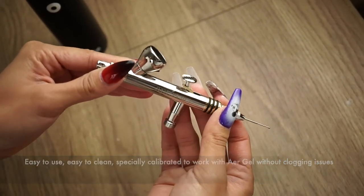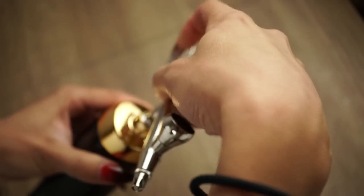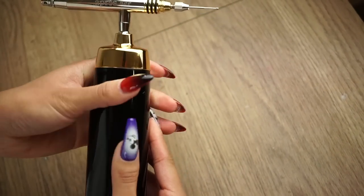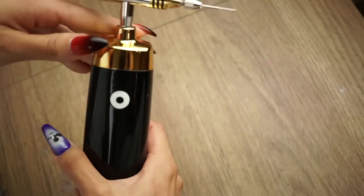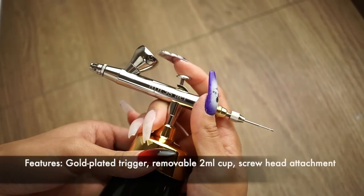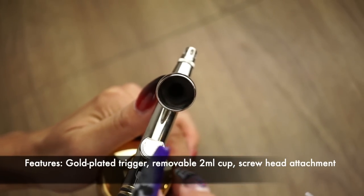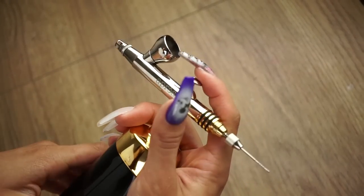We'll go through how to clean this in a future video, but to use it all you have to do is screw on the head onto the machine and make sure it's tight — and you're done. Here's the trigger that you pull back. Notice how smooth that is. This is where you drop in your air gel. Make sure to just drop in a small amount every time — a little bit of air gel goes a long way.